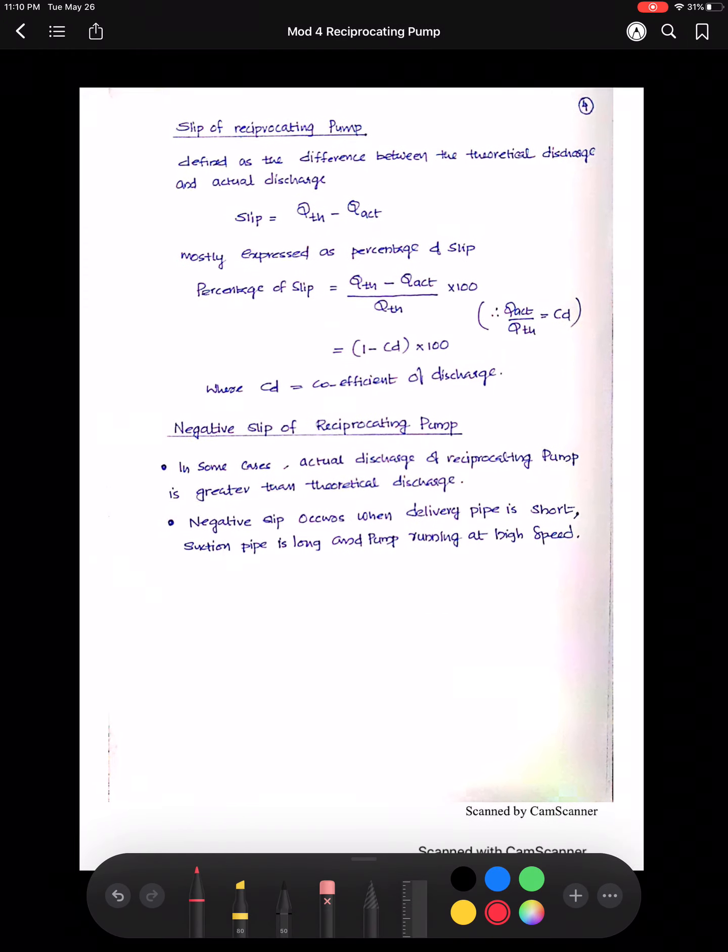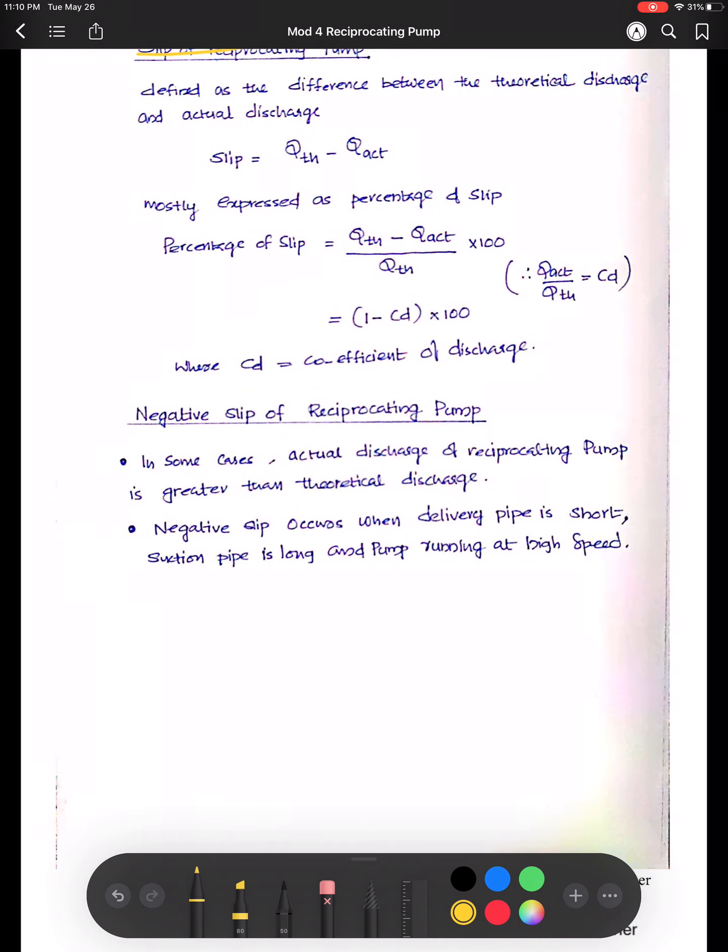Next is slip. The slip of a reciprocating pump is the difference between theoretical discharge and actual discharge. Theoretical discharge will always be greater than actual discharge because of leaks and other losses. That difference is called the slip of a reciprocating pump: slip = Q_theoretical − Q_actual. It is mostly expressed as a percentage: (Q_th − Q_actual) / Q_th × 100. And Q_actual divided by Q_theoretical is called the coefficient of discharge.